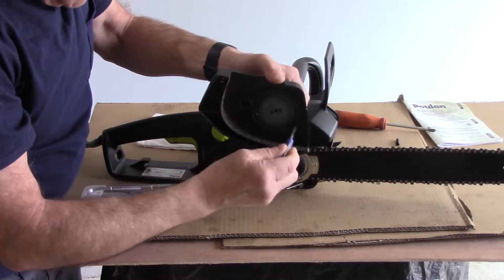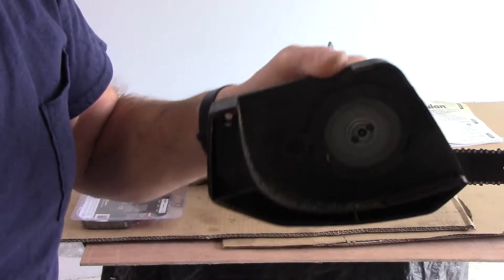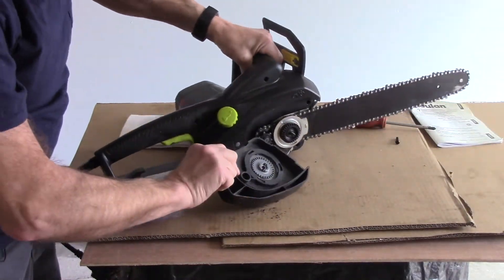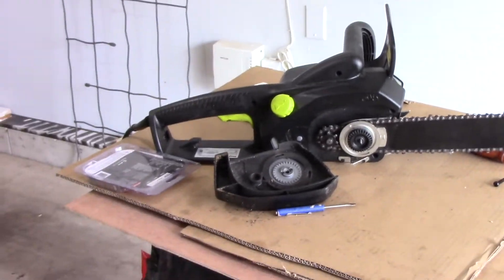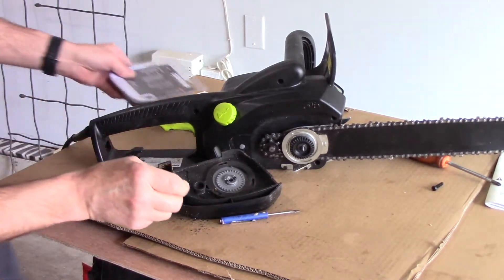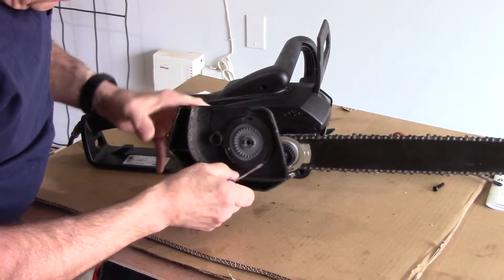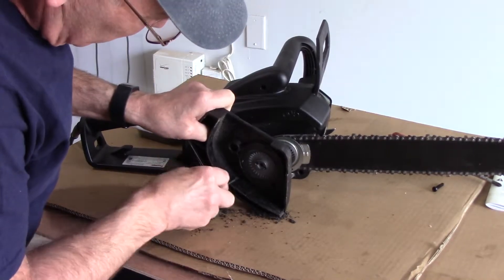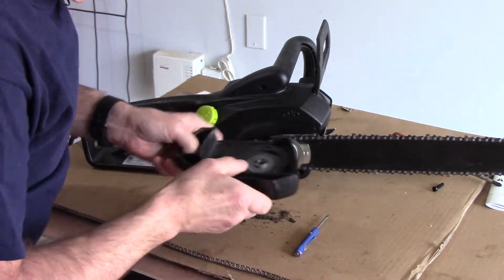Now we're going to come in here and clean off all of the debris you see inside here — there's a lot of debris inside there. We're going to clean this all out so it's nice and clean. We'll clean out all of the debris up inside here and here as well. It doesn't have to be spotless — this is just from the oil from the self-oiling chain. We'll put this to the side for now.